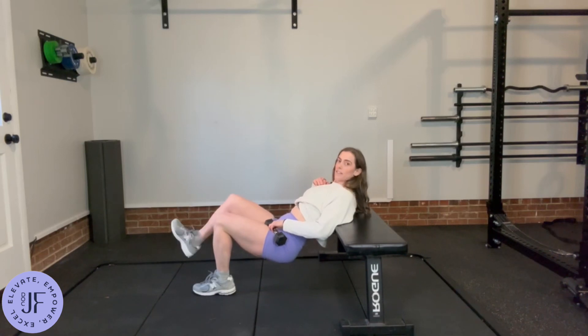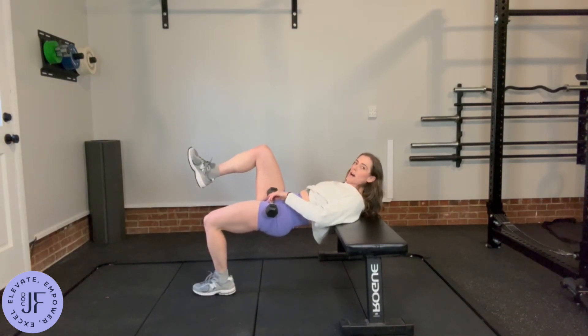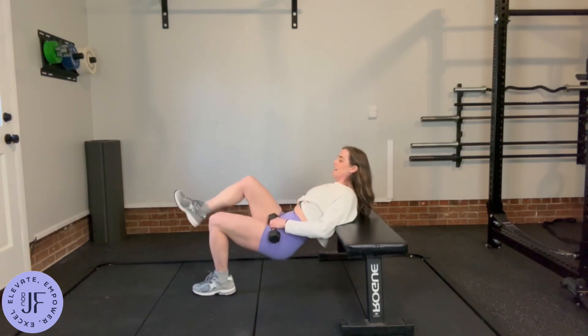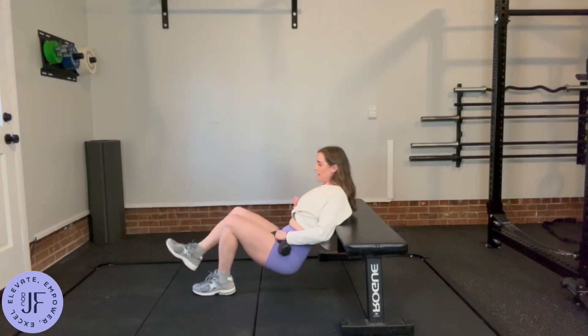You're going to lift the opposite leg, keep it lifted and come up. I like to keep it in this position — I think I can get better work on the working side. And when it comes up, everything should kind of be at 90-90.